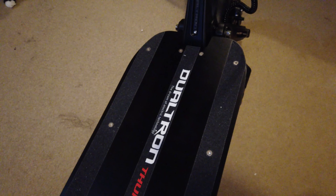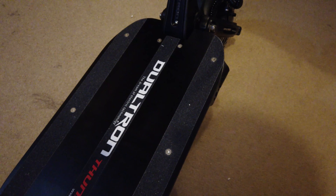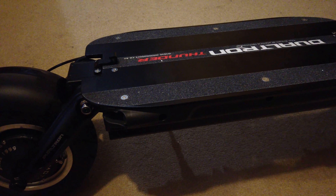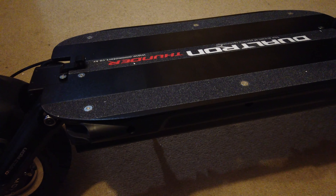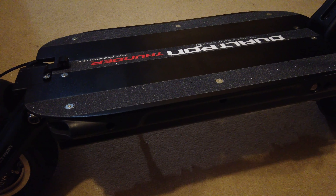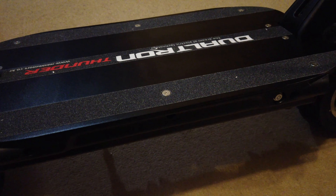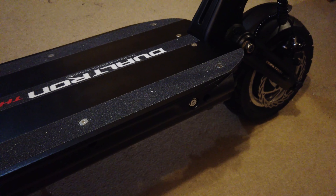I've had a quick look at the buttons and functions without riding it yet. Starting with specifications: you've got dual hub motors with a maximum combined output of 5,400 watts — these are really powerful motors. You've got a rear motor and a front motor, and this is going to take you to a very fast speed.